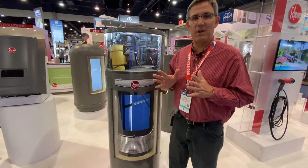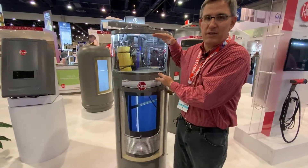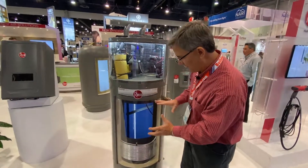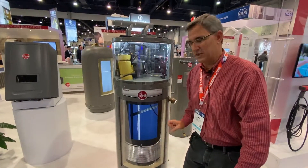So talk to your plumber about heat pump water heaters. So how does this thing work? It's like a little miniature heat pump air conditioner. This is the thing that grabs the heat from the air, and it's going to transfer it down here into what is kind of a regular hot water tank. They've cut it out like I did in an earlier video, by the way, if you've been watching me.